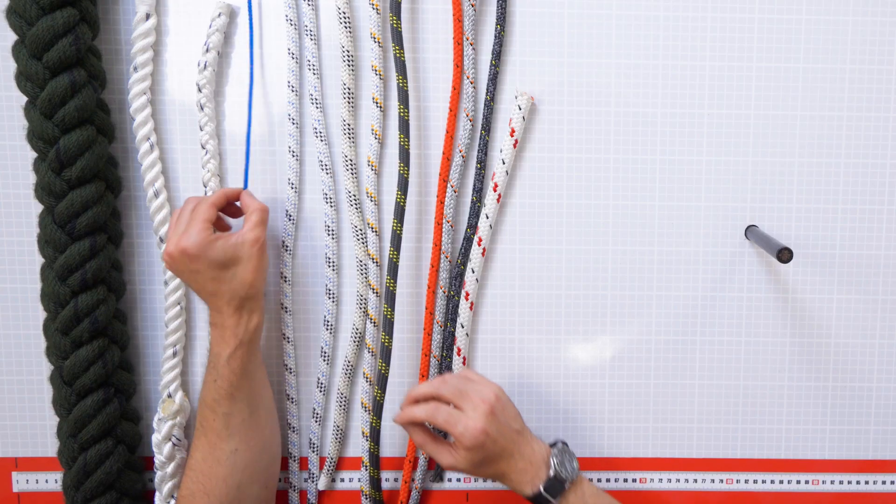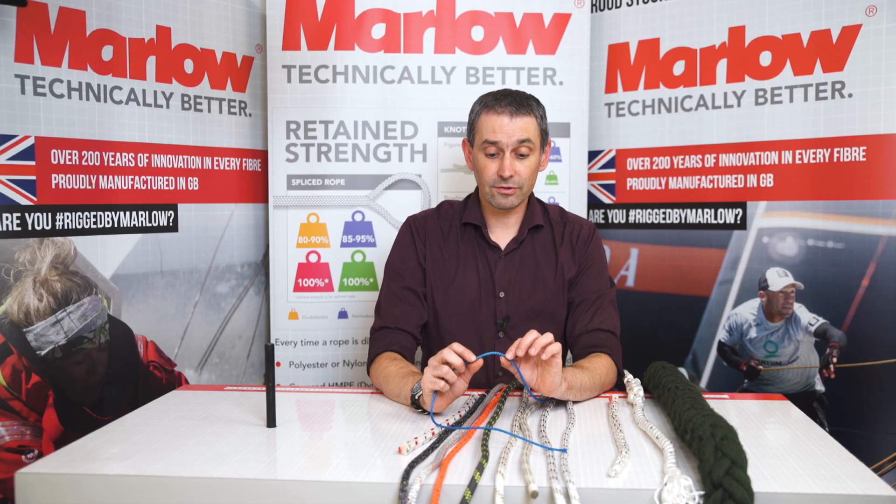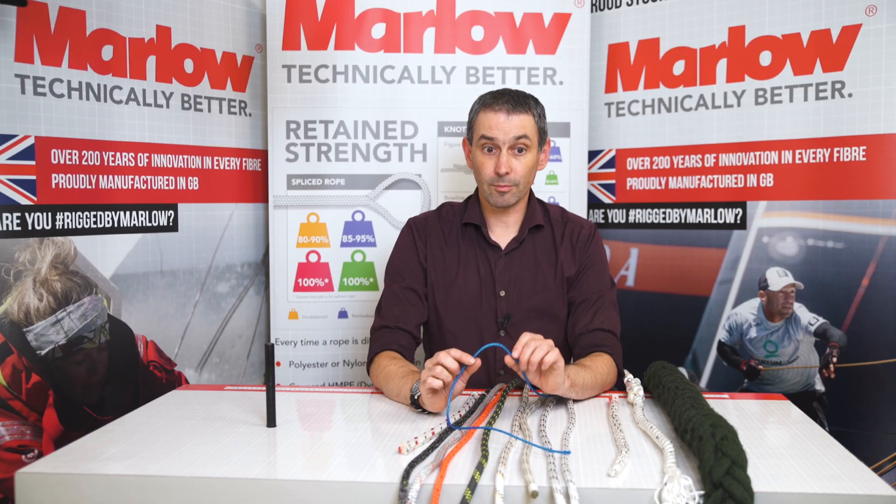In addition to the black mark, we also sometimes have an orange mark in the ropes. This is a pre-stretched polyester, and like all of our pre-stretched polyester ropes it has an orange mark in it, which denotes that it's a pre-stretched product, not the standard product.